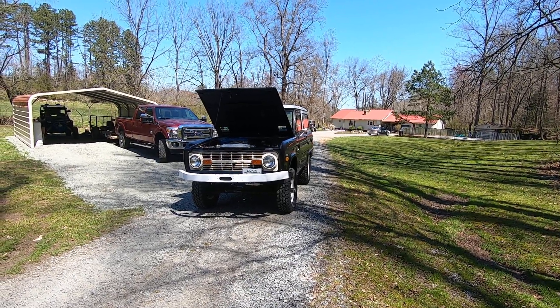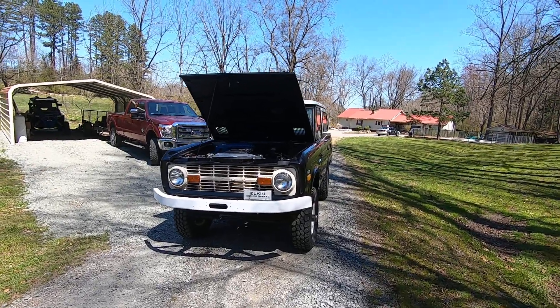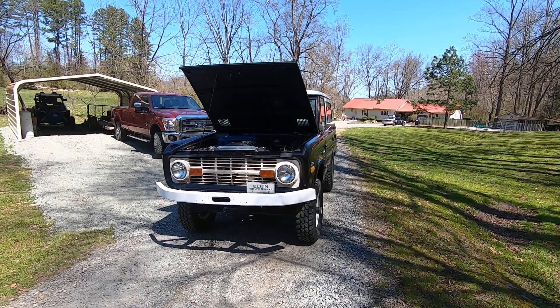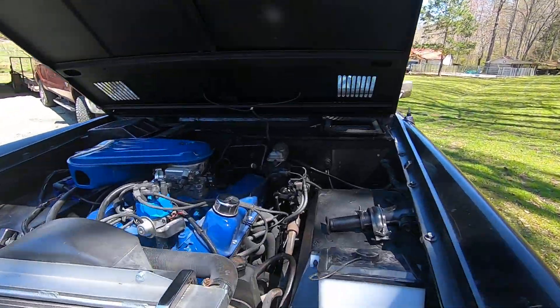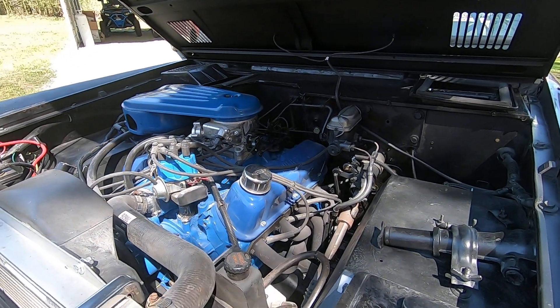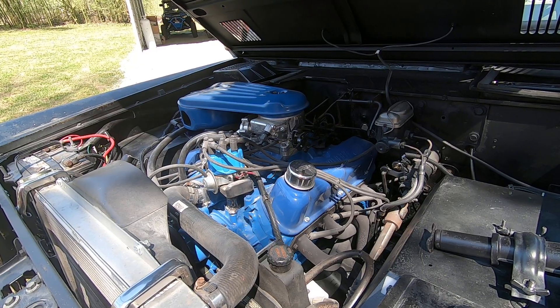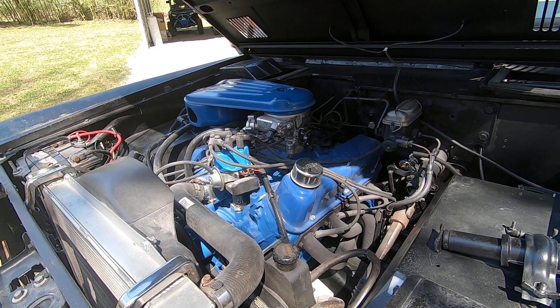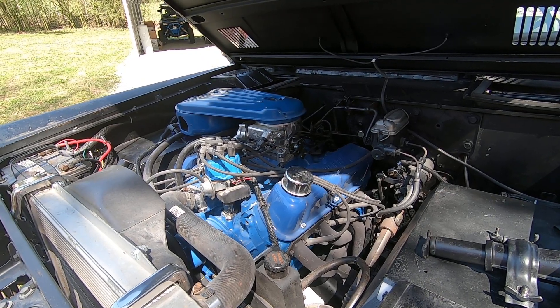I got mad, came home, dropped her off at the shop. I said I want from tank up to the motor, all brand new. So here's what we did. Got the motor rebuilt. Put a rolling cam on it, didn't do anything too crazy — bored out just no more than 30 over, and just went stock with it.